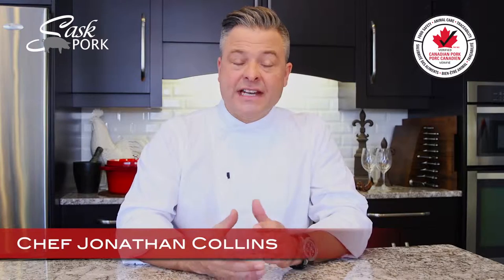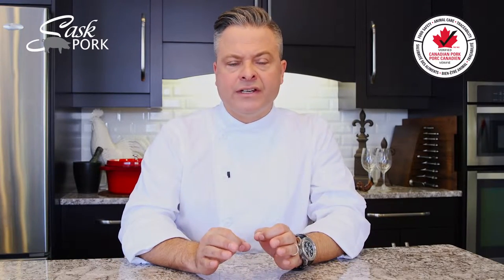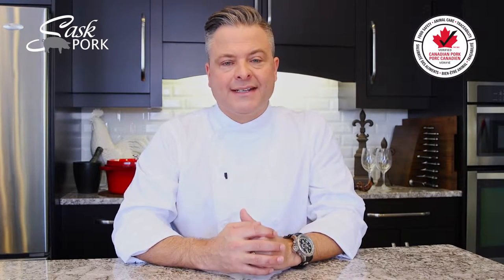Hi, I'm Chef Jonathan Collins and as a professional chef, I'm always on the lookout for high quality ingredients produced by people I can trust. Food safety, responsible animal care and traceability are important to my guests, family and friends and an integral part of my menu planning.